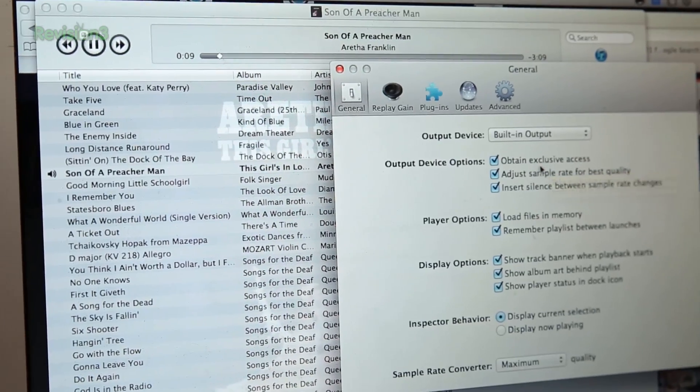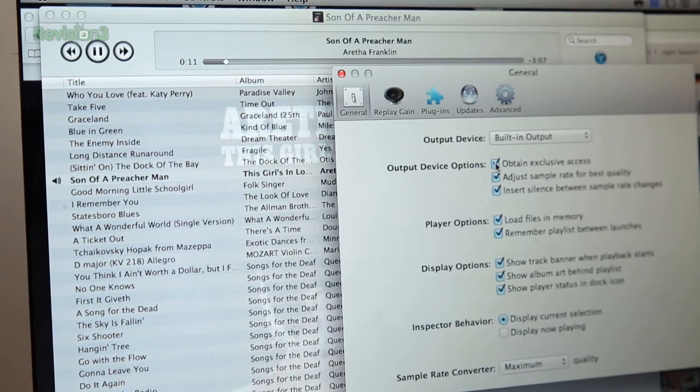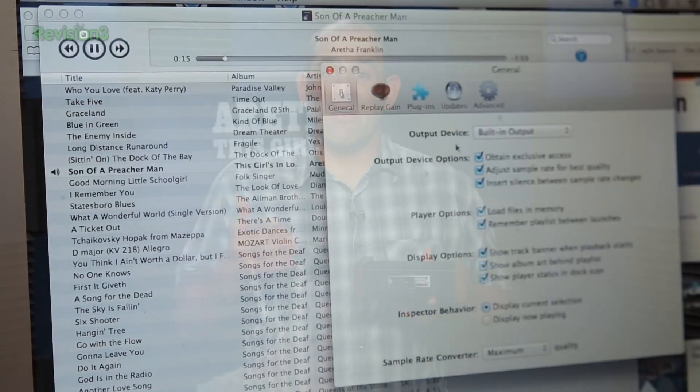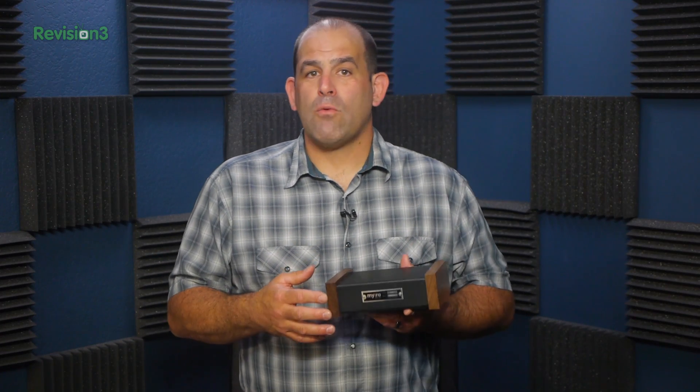Decibel, if you haven't seen it, is an audiophile-oriented app for OS X that lets you hog — meaning take exclusive control of — the audio device you've chosen. Because you don't need to hear a system bing in the middle of Yo-Yo Ma raging on a Bach cantata, though you can use it for your system's primary audio and hear the bing in total digital clarity if you want to.